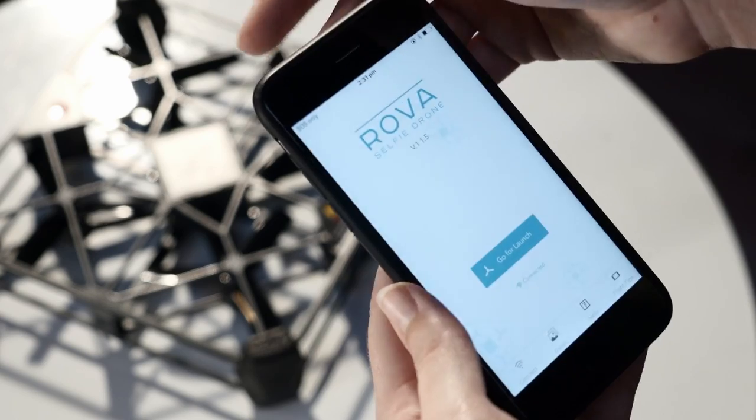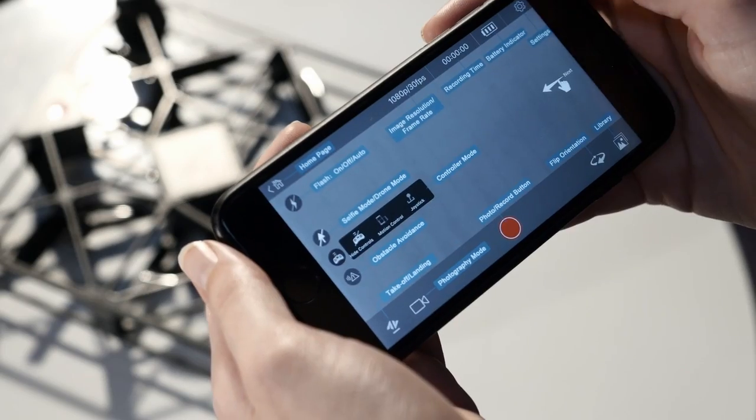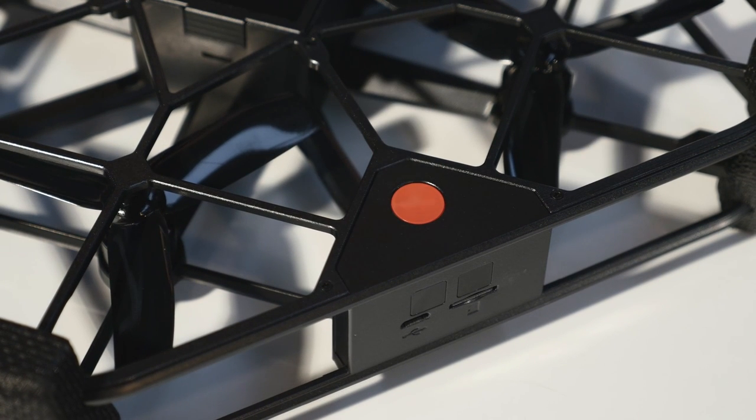Once you've connected to Rover, launch the Rover app and press the blue Go for Launch button. This will take you to the flight screen. If this is your first time using the app, you'll see instructions for what each button means on the flight screen — take some time to read these and familiarise yourself. Before flying, you'll need to activate your Rover: push and hold the red activation button for two seconds until you see the light flashing, then let go. When it becomes solid again, your Rover is activated. All you need to do now is calibrate your Rover and you're good to go.